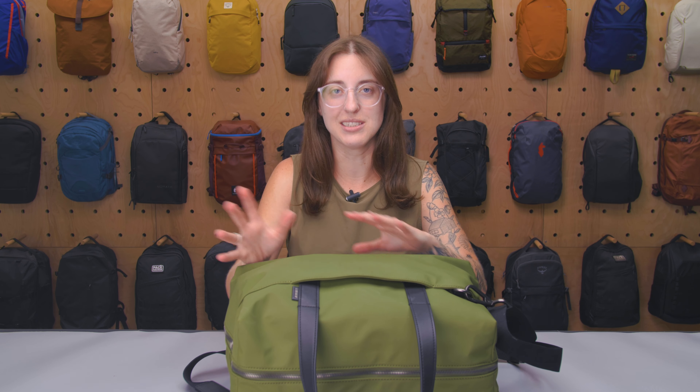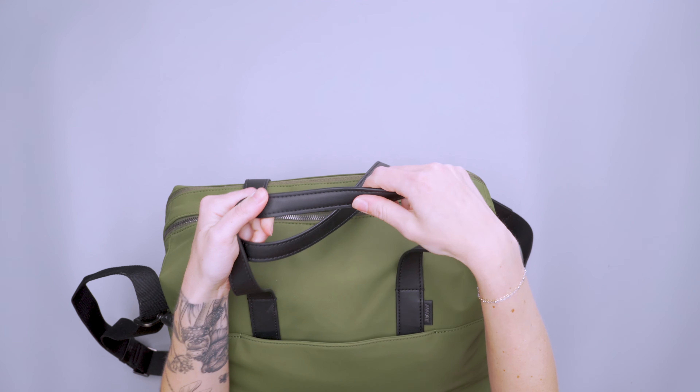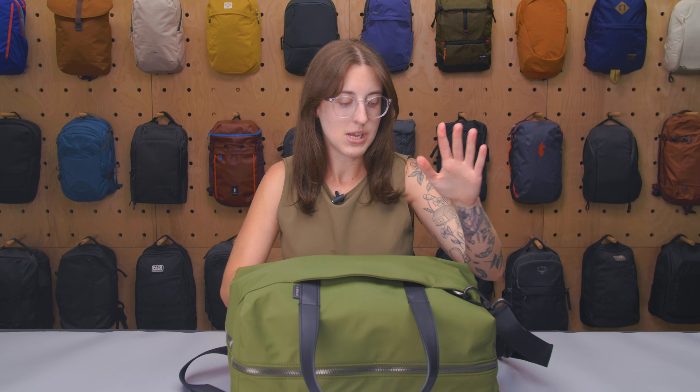So let's take a look at how you carry this. The harness system is fairly simple. We have these two top leather carry handles — no padding or anything on these — but I didn't really find myself needing it. You can put it over one shoulder, but it's not a way I would carry it super long, so I kind of like that they kept it pretty minimal, especially because this carry strap is very, very comfortable.